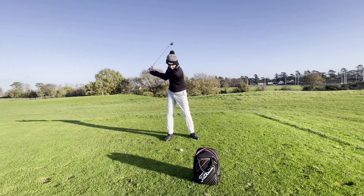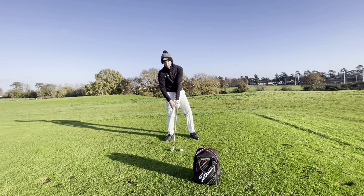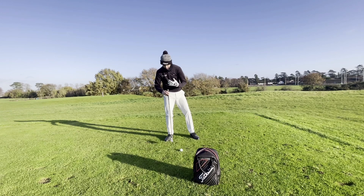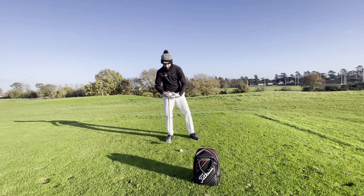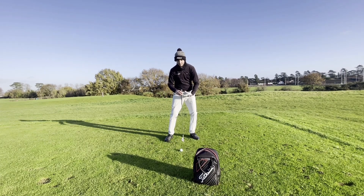...gets to the top of their backswing and on the way back down they leave too much body weight on their right hand side. You can see that the low point of my swing is going to be a lot further back from the ball. If I transfer a bit more of my body weight over to the left, you can see the low point in my swing...